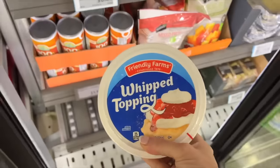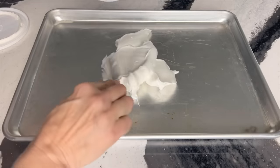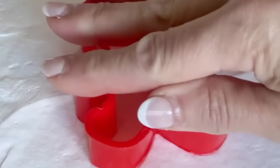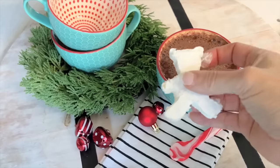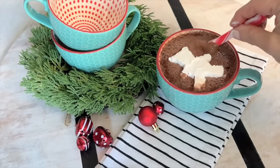The next time you are at the grocery store, pick up a tub of whipped topping. Spread the topping on a baking sheet and put it in the freezer for an hour. Take it out of the freezer and cut out your favorite shape with a cookie cutter. Plop it in a mug full of hot chocolate for a tasty and charming hot chocolate topper.